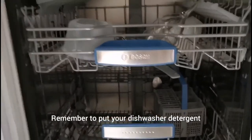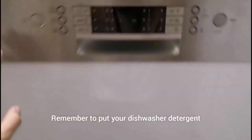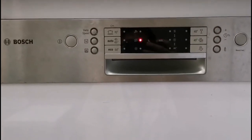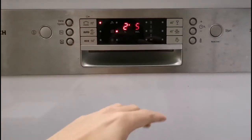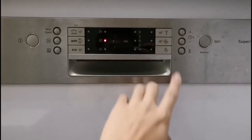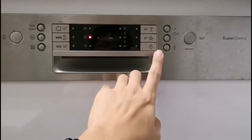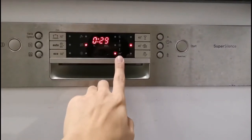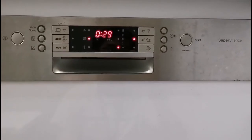Once everything is loaded, close your dishwasher and press on. Depending on your needs — for example, if you want a quick program which only washes without drying — select it and press start. You can then see the dishwasher go into the washing phase.